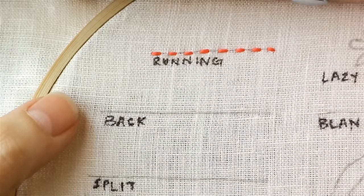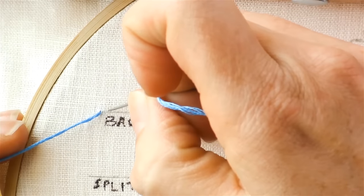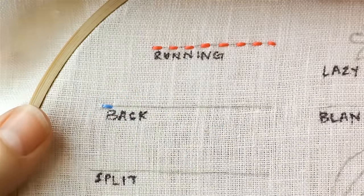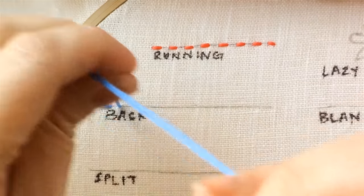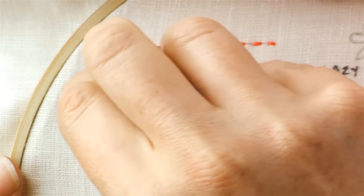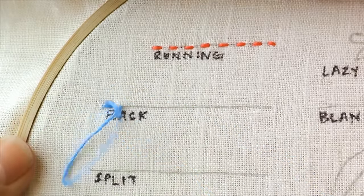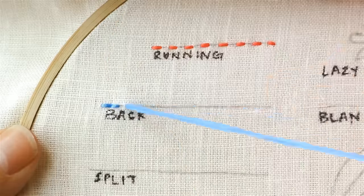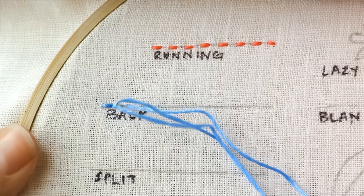For the back stitch, bring your thread up from the back, and just like the running stitch go one stitch forward, then skip a stitch length and bring your needle up through the back again. But instead of moving forward like we did with the running stitch, we move back — hence the name 'back stitch' — and come back down through the hole that you previously went up in on that last stitch. Continue doing that: move forward a stitch coming up from the back, then move backwards a stitch going down into the same hole from that last stitch.